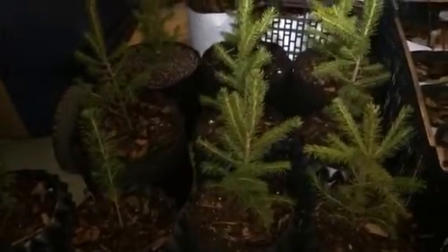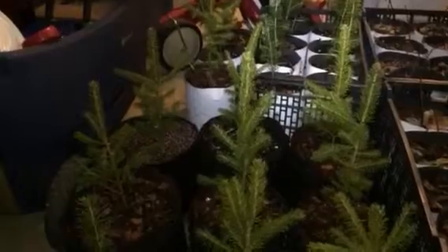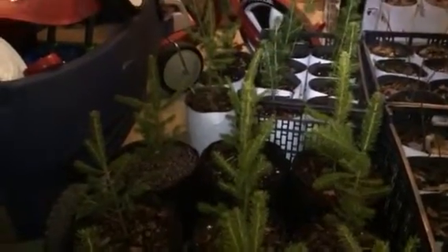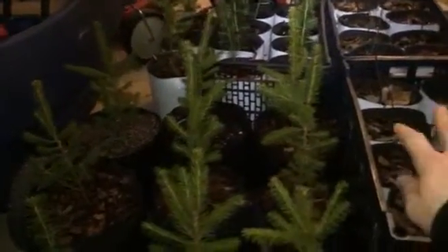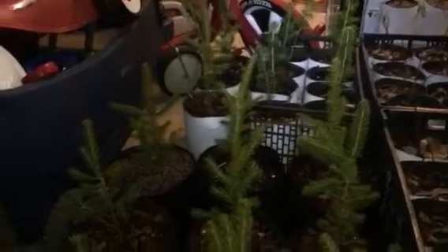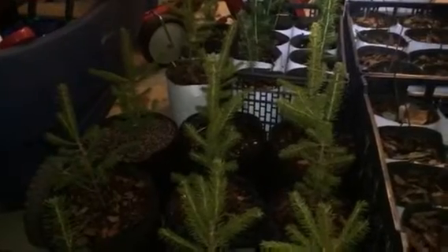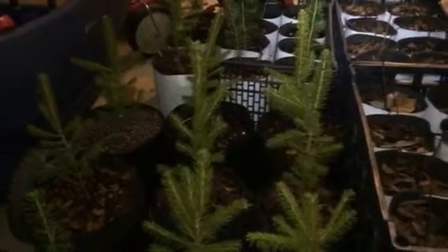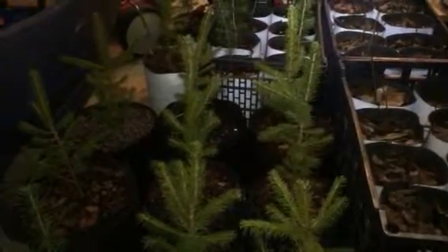Hello everyone, this is Brian. I want to show you a little project I've been doing for the last month. I ordered the same plant from two different companies — the green ones. The other ones on the right are pawpaws I started from seed, from where I work. They produce a tremendous amount of fruit. It's native to the southeast United States. I'm in middle Tennessee, close to Nashville.